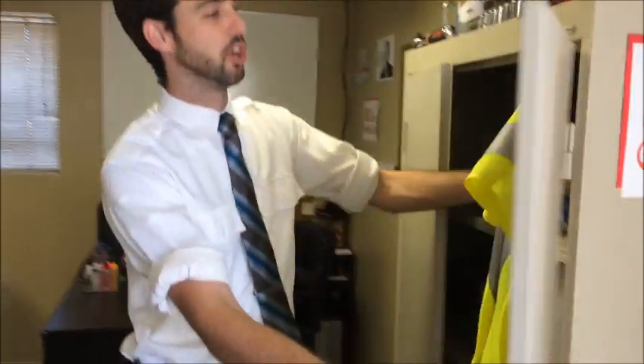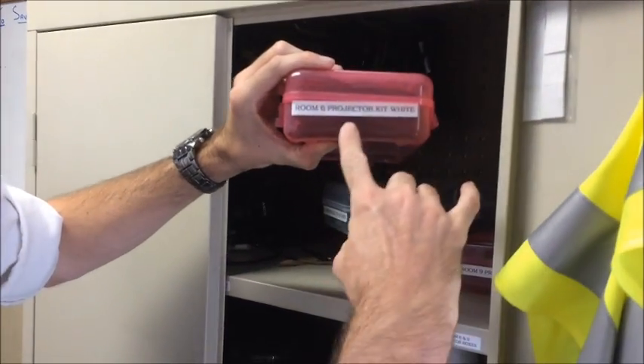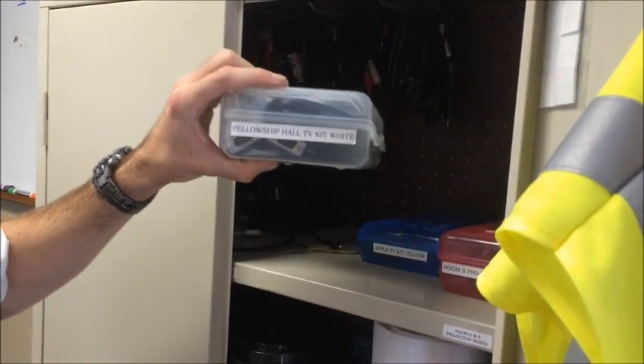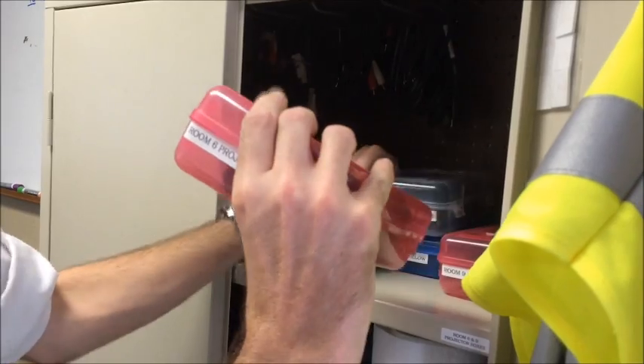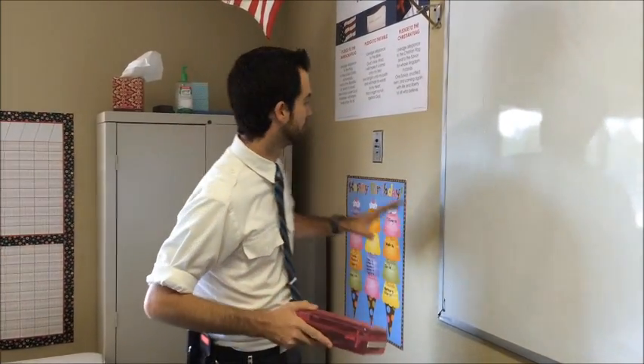Each of the boxes is labeled with a room number and what it is — projector for room 9, projector for room 6, or the fellowship hall TV. Grab only the box corresponding to the room you're in and take it back to your room. Once you have your media box back inside your room, look for the wall plate.